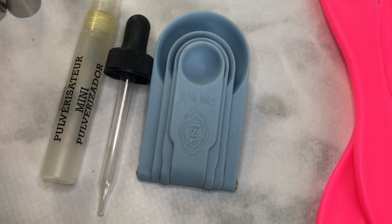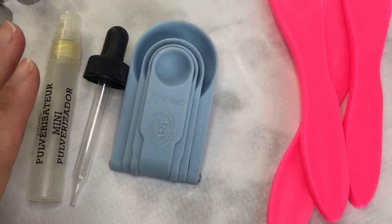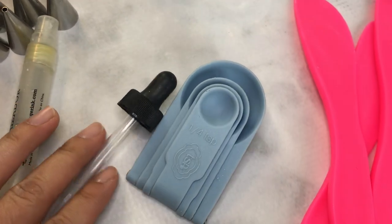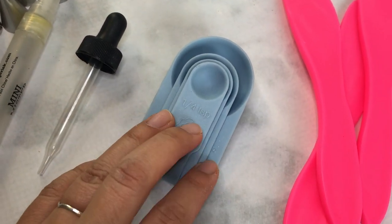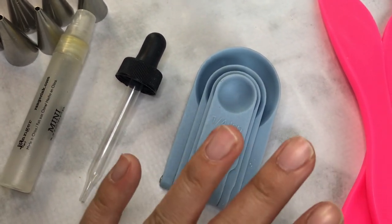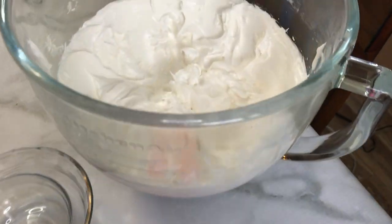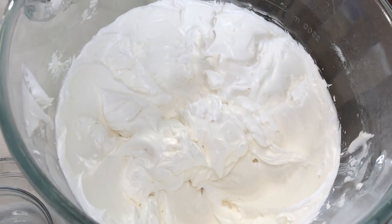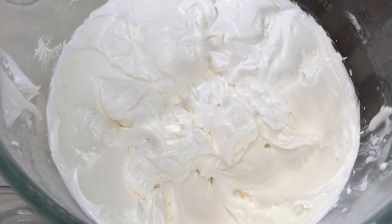I have three different ways you can add water to your icing to change the consistency: a spray bottle, a dropper which is my favorite method, or teaspoons and measuring spoons for precise control. The way you add water is totally up to you. Finally, I have my royal icing here — the consistency in the bowl is actually stiff consistency.